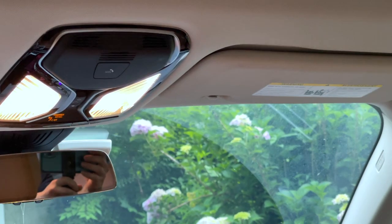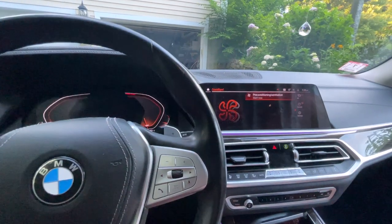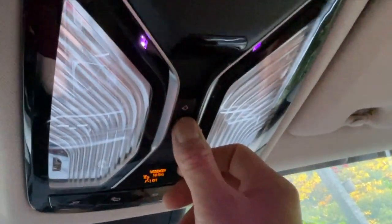Those buttons exist right there. I'm going to go up to the front. From what I found, to reset the shade in the back which won't close, I believe it's this one — and press and hold.